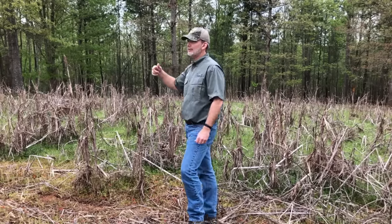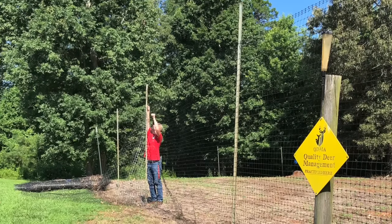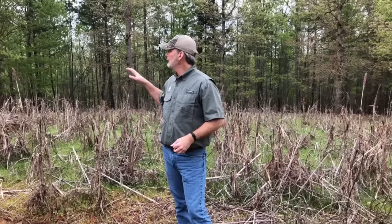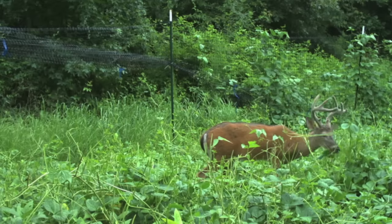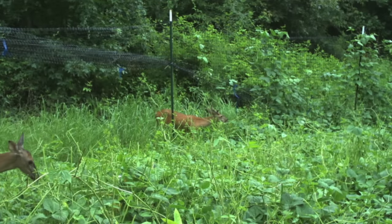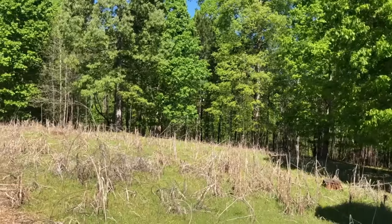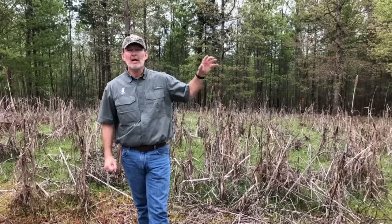This is a warm season plot we grew last year. Those tee posts and that roll of plastic fence are there because the deer density here is pretty high — you can't grow cow peas and soybeans in small plots in high deer density areas without protection. We put the plastic fence up right after planting, and once the crop is mature and established, we roll the bottom of the fence up and let the deer in. If they're wiping it out, we roll the fence back down and let the plot recover until bow season in September, then strategically open it up for hunting.